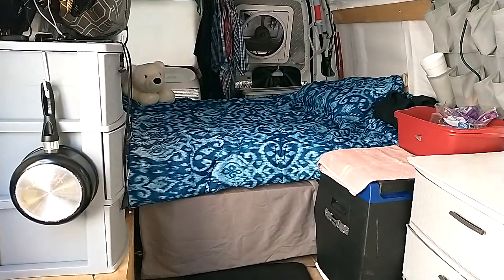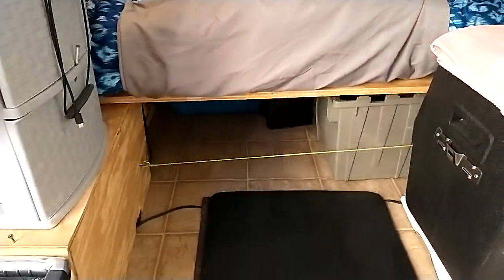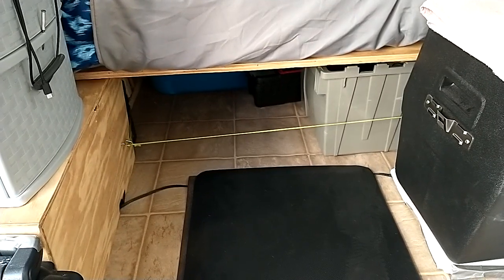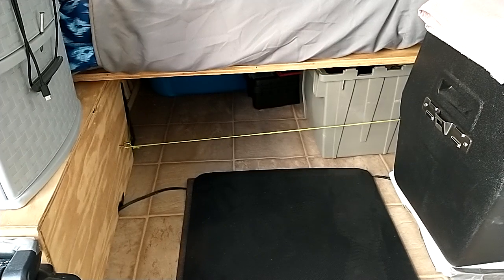Check this out. I had to flip that bed skirt up. So I've got a place cleared out here under the bed — it's more than enough room for the microwave. I'm going to have probably about 4 inches more in width than I actually needed.